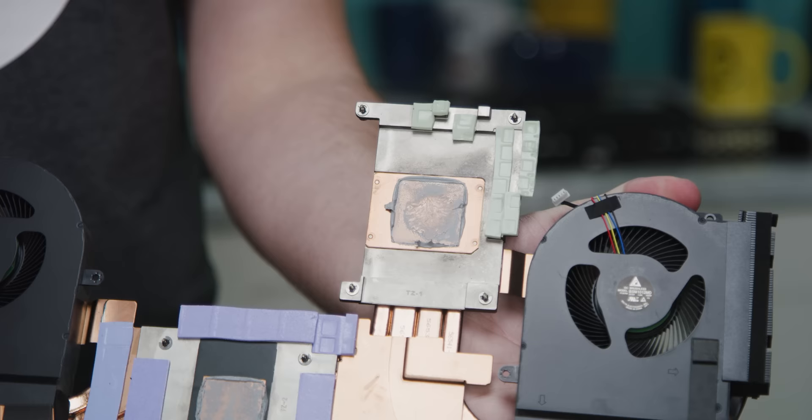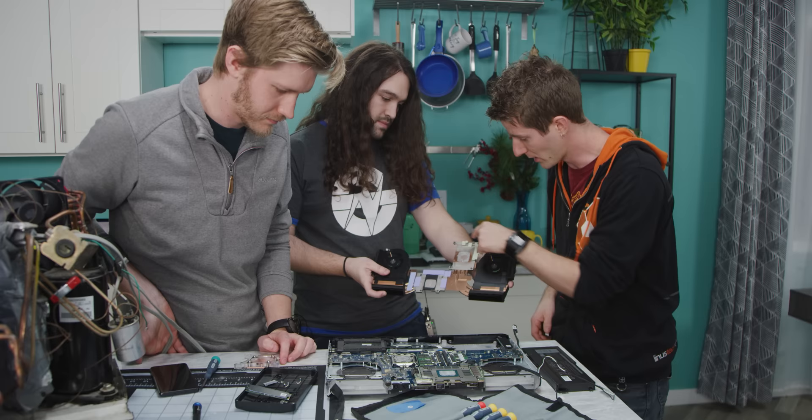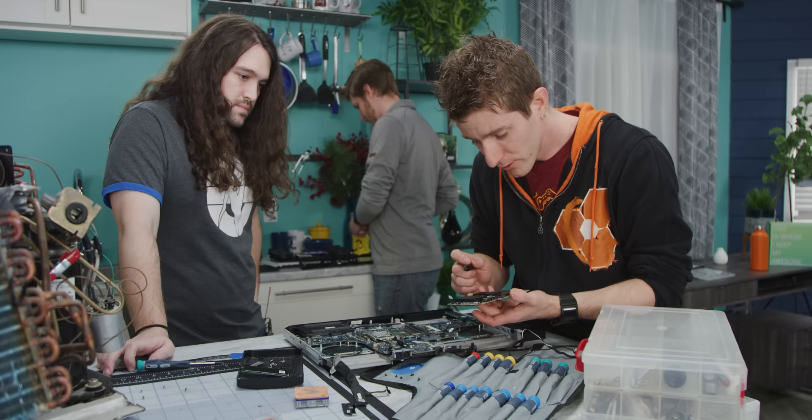One of the things we're probably going to have to figure out: looking at the cooling solution here, Steven identified there's actually a fair amount of VRM cooling going on. They're not just cooling the CPU — this aluminum plate is actually making thermal pad contact with the MOSFETs and the inductors. This is going to be a little bit tricky; we're going to have to get airflow onto this heat sink somehow.